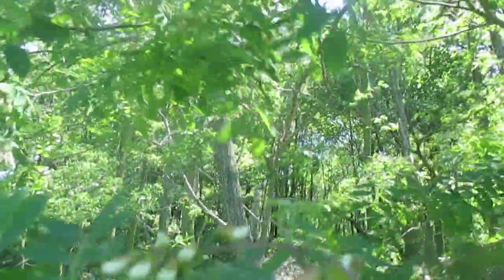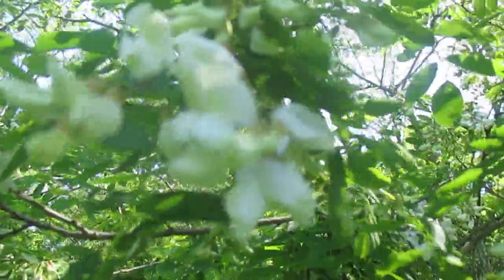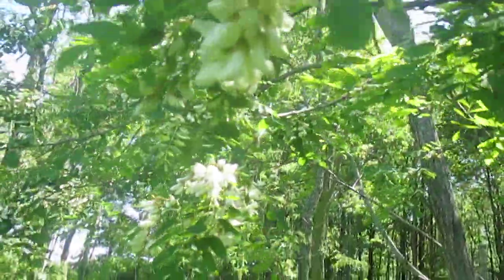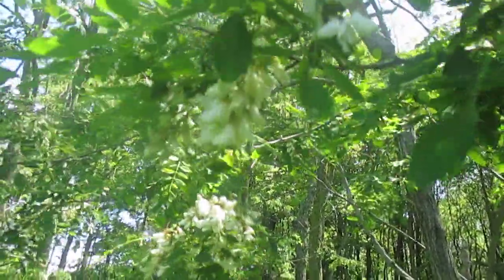I hope some of you get to taste them — it's a very short window when black locust flowers are edible. When they're first opening they taste the best; as they open longer and the flowers start to die back, they don't taste nearly as good, so you've got to get them young and fresh. The honeybees will be all over them — this is a great pollinator tree. Black locust, Robinia pseudoacacia — I think I could write an entire book about it, maybe I will one day.